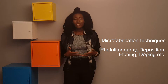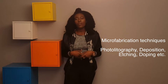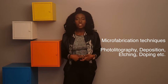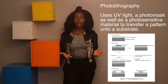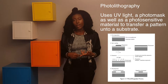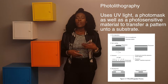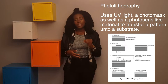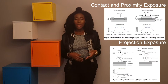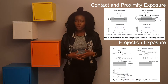There are numerous techniques used for microfabrication of sensors and nanotechnology, such as photolithography, deposition, and etching. Starting with photolithography — photolithography uses ultraviolet light, a photo mask, and a photo resist layer to make a pattern onto a substrate. Based on either a negative pattern, you're able to remove the exposed areas, or with a positive pattern you do the opposite.